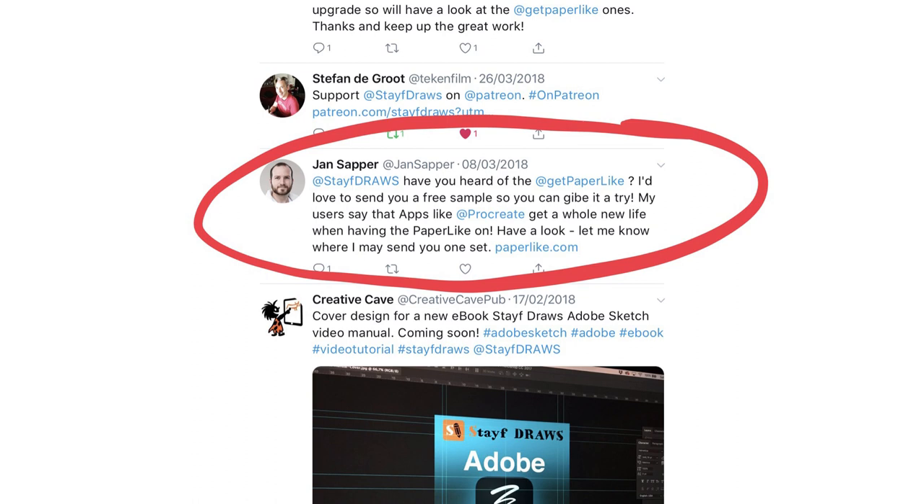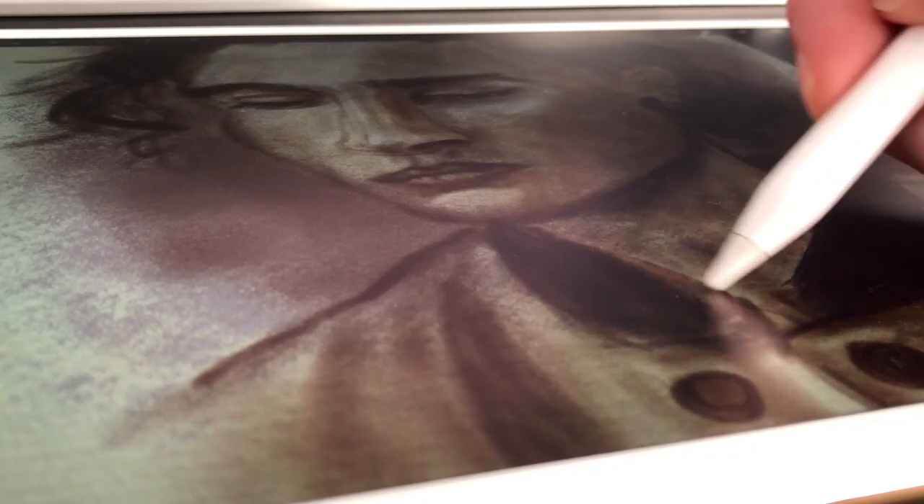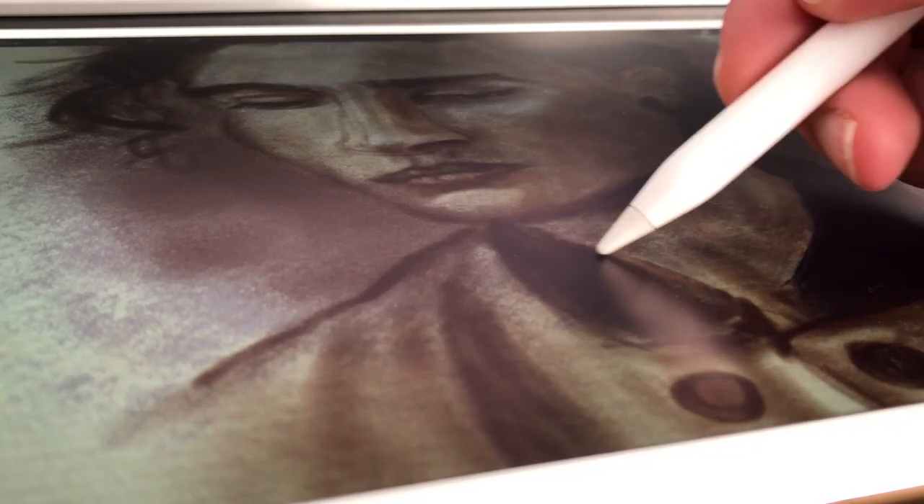This is a sponsored video by Paperlike because the creator of Paperlike contacted me through Twitter and asked if I would like to do a review or test out Paperlike. He sent it to me, I tested it out, and then we agreed to do a sponsored video because I really like the product and it really enhances my way of drawing on my iPad.